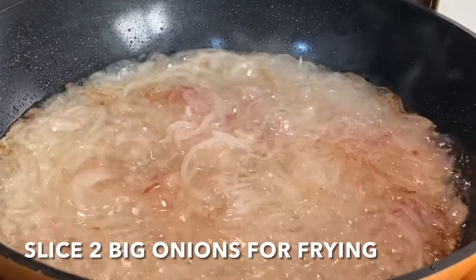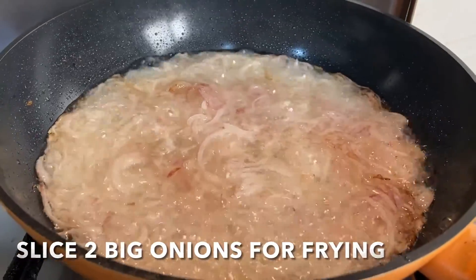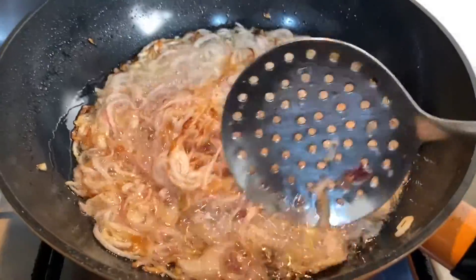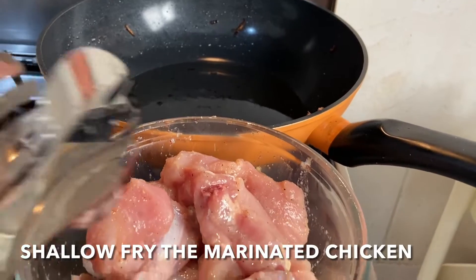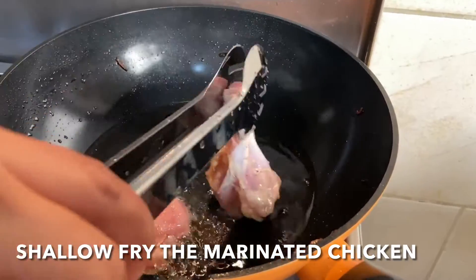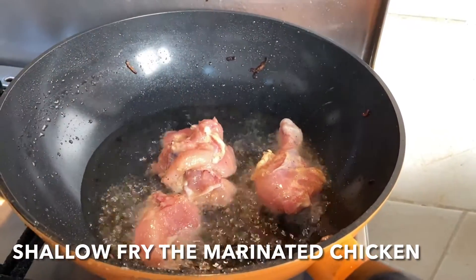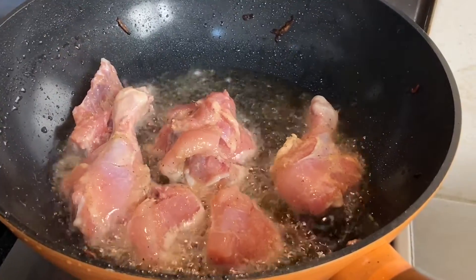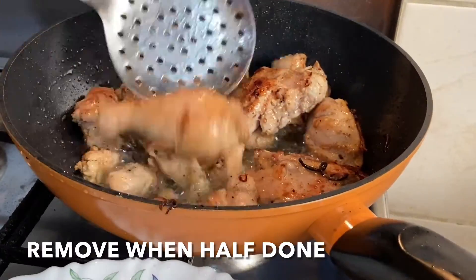Take 2 medium sized onions and deep fry them until they turn golden brown, as we fry for biryani. Take about 3-4 tablespoons of oil and shallow fry the marinated chicken on medium flame until it's half done. As the chicken is half done, remove it onto a plate.